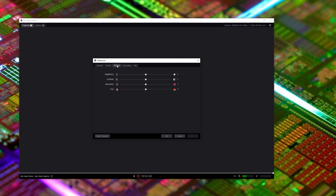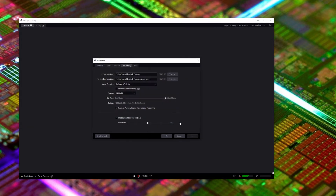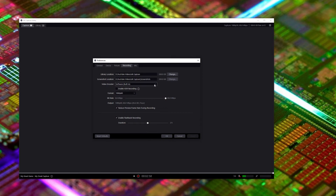Over here you've got options to change brightness, capture, and other color options. Here are options to point where you're saving your capture. And here are options to change whether encoding is done on your CPU or your GPU. If you do have it on your CPU, you have to enable that link there. These are the options for your source — size, 1080 or 4K, and bit rates, et cetera.